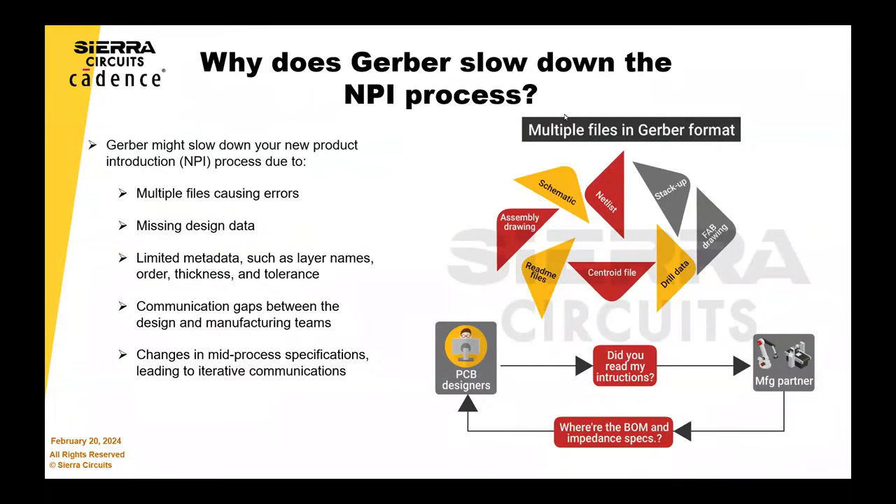Some designers have been doing this for a long time and they get everything perfect every time. Fantastic. If you're a younger designer, it's very easy to miss some data.